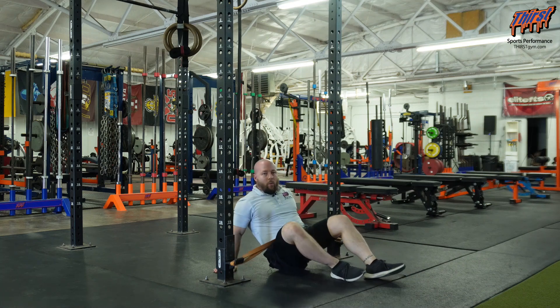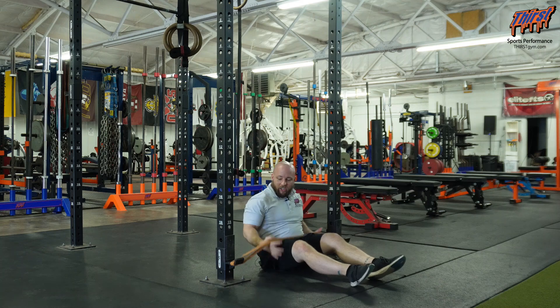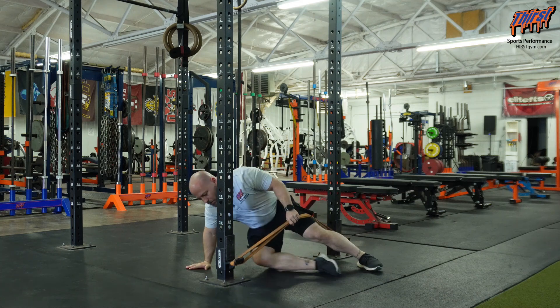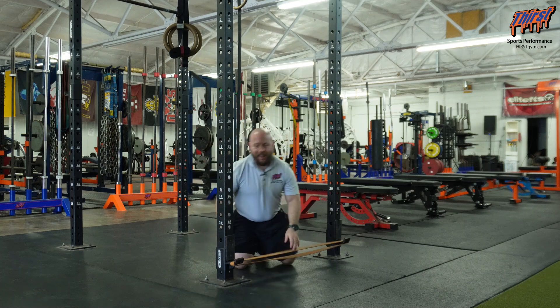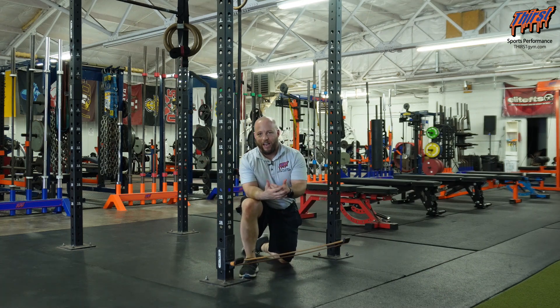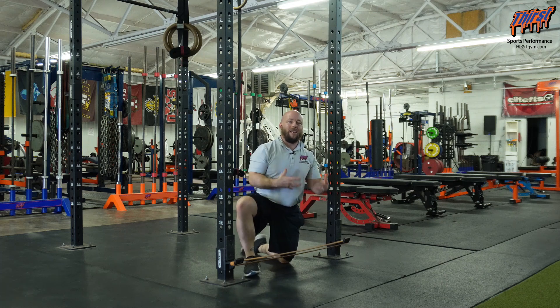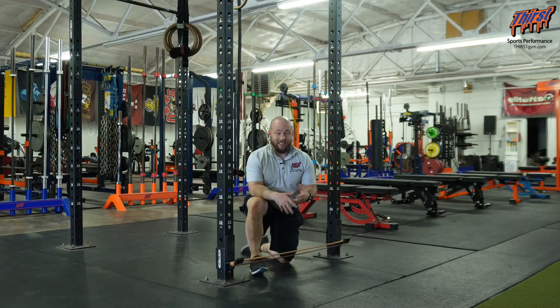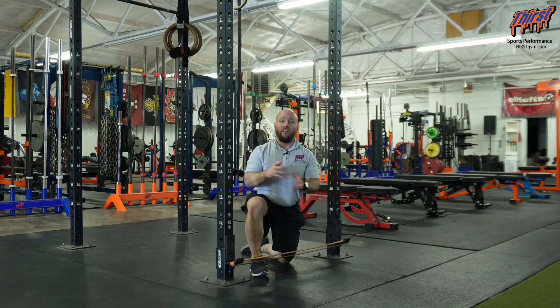You can load this up with other weight as well and just use the band to focus on a better glute contraction. But I really like this as an activation-based drill to get the glutes and hamstrings firing and feeling them very well before going to do any other kind of lower body exercise. This can also be used as an introductory exercise to help athletes or clients associate their hips in terms of flexion and extension.